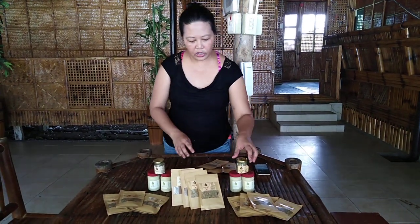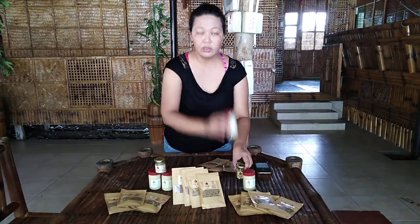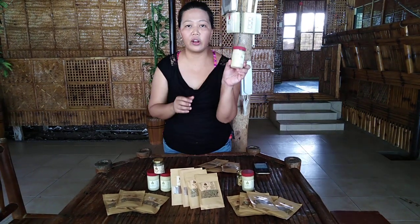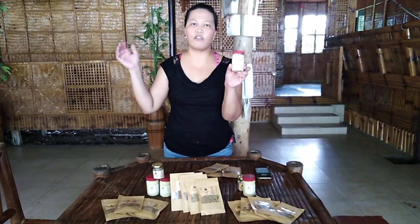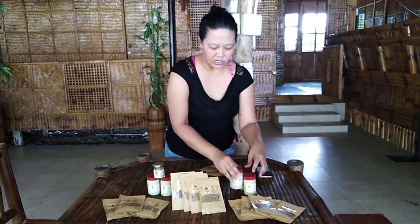Let me introduce to you first the Toum, which is a Lebanese garlic paste. It's good for sautéing — it's a garlic substitute for sautéing, and it's also good as a marinade. It's really very, very versatile.